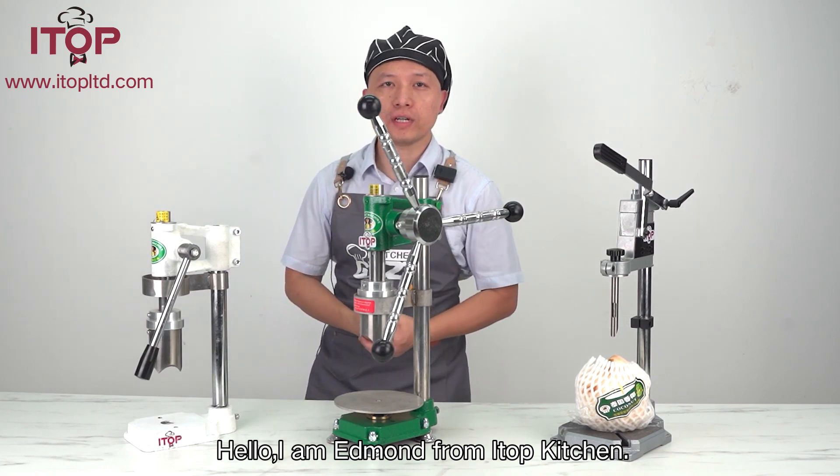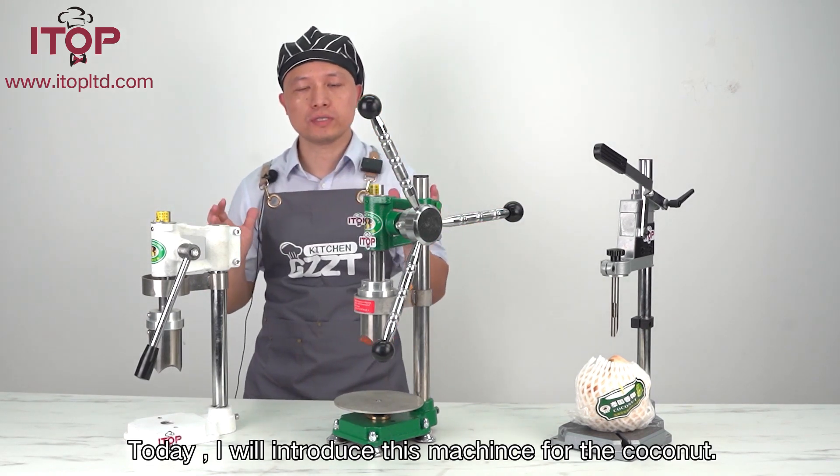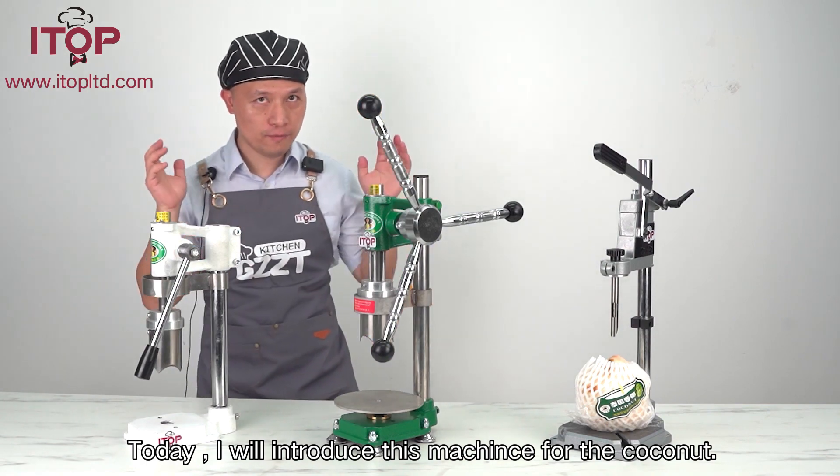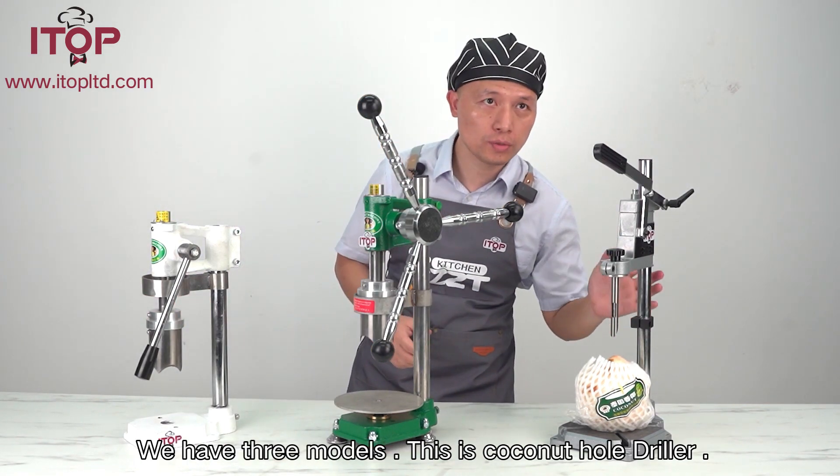Hello, my name is ArtPJ, and today I am going to show you this machine for the coconut. We have a few models, this is from Dura.